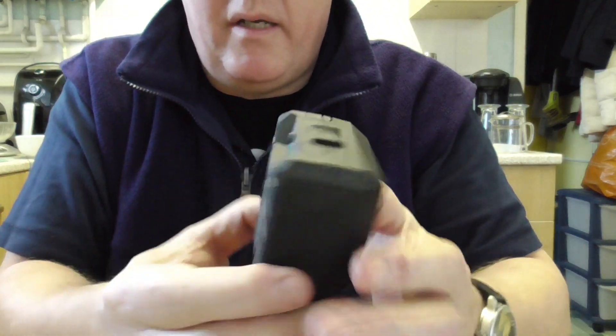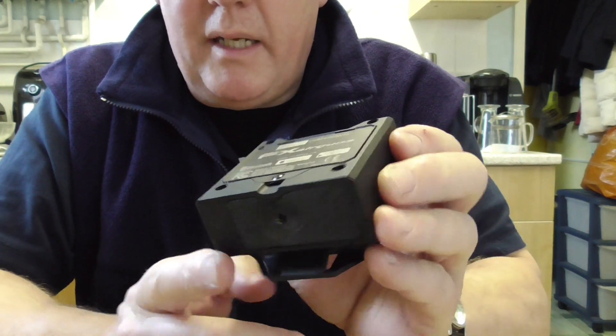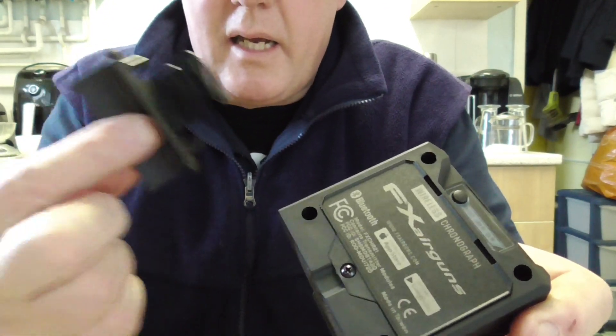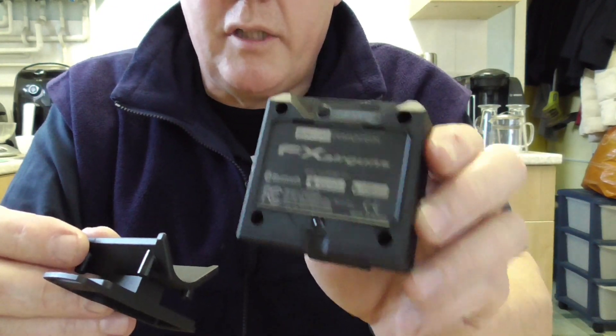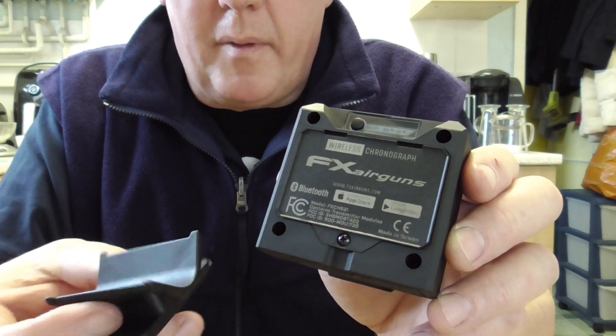Hi, good afternoon. I'm here with my FX Crony Radar, and it comes with a mounting plate to fit a tripod on. You can actually get a bracket from FX — I bought this from JS Ramsbottom and they sent me a bracket for free with my last order.